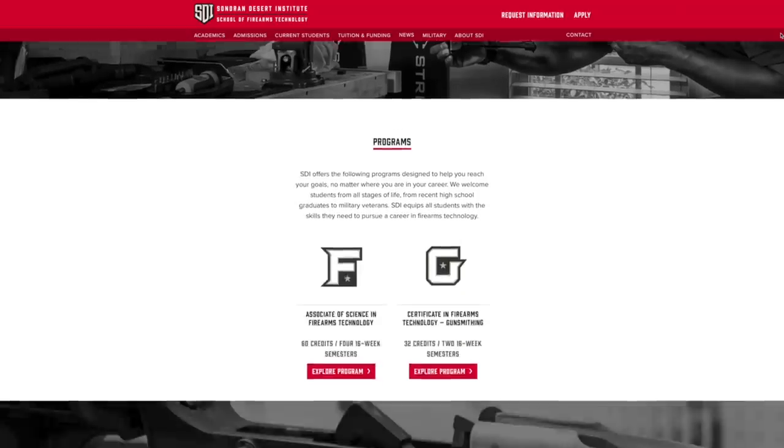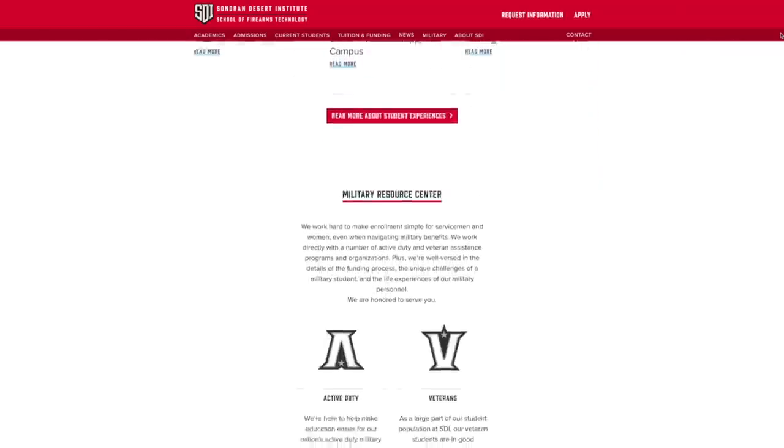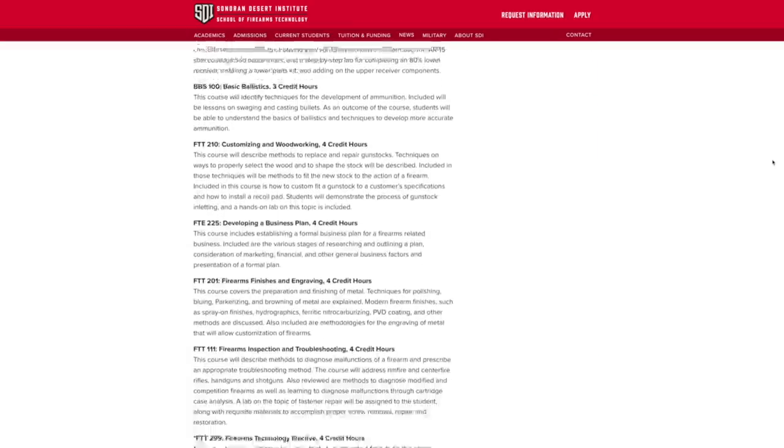The first one being SDI, or Sonoran Desert Institute. SDI is your go-to place to learn anything or get certified for any subject pertaining to firearms, including but not limited to ballistics, shooting sports management, gun repair, gunsmithing, and many others. They also have several different funding options so they can really cater to exactly what you need. That's sdi.edu — I'll put a link in the description.